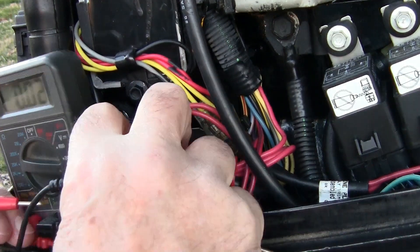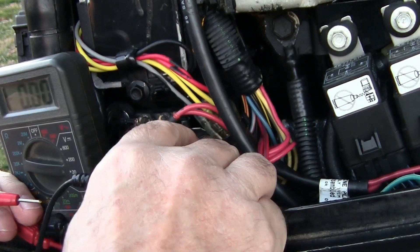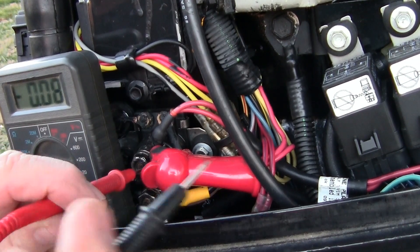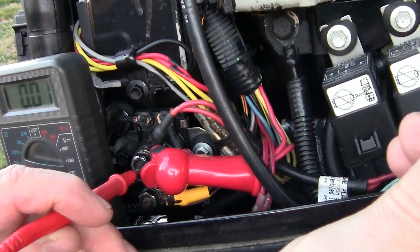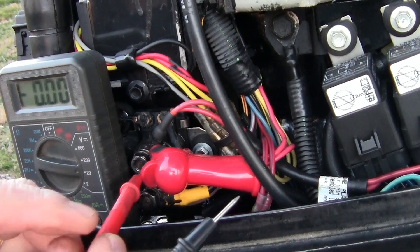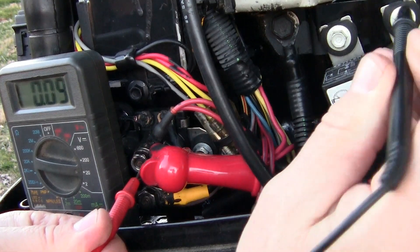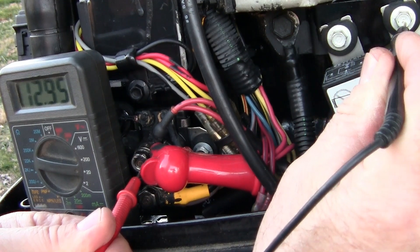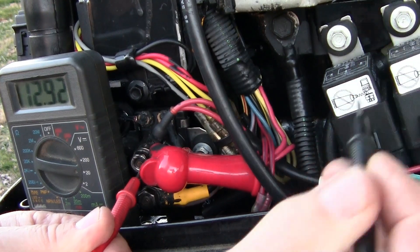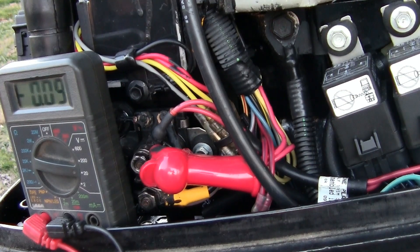Now if I take this right here — this is the battery side, this should be hot. I'll put that there and ground it. I get 12.95 volts. So it's definitely the solenoid that's bad. I don't have to check the starter — the starter is not going to be an issue.